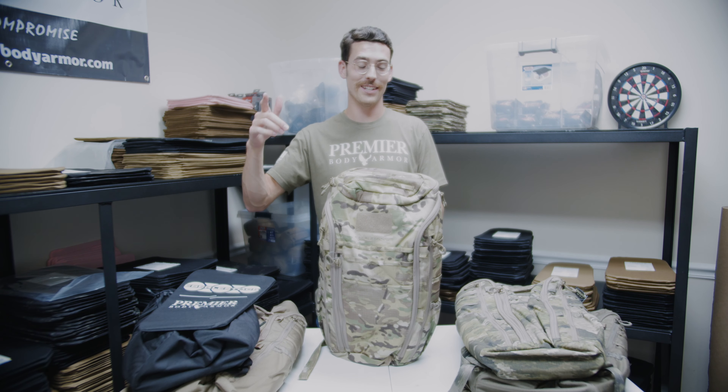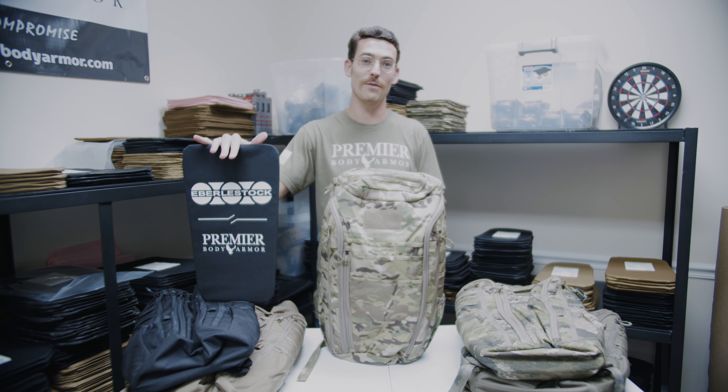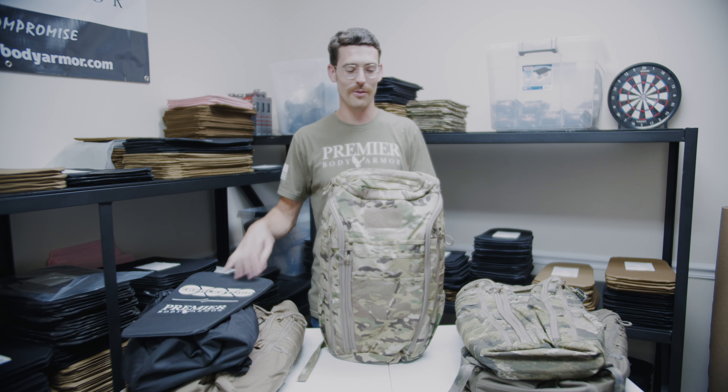This weekend's sale is a good one. You can get the F5 Switchblade pack from Everly Stock and our custom-sized co-branded Level 3A armor insert to go right along with it for 15% off. Let's go over the bag real quick.